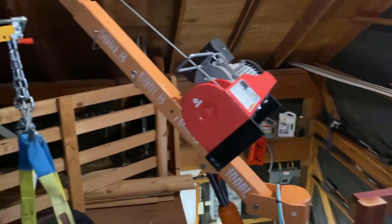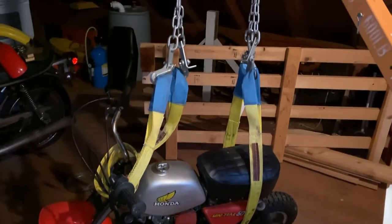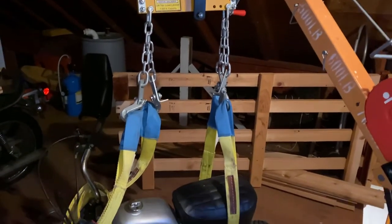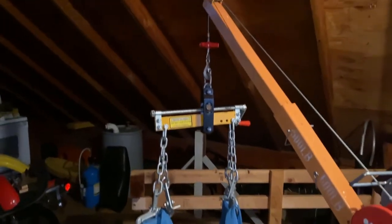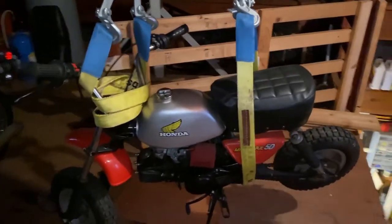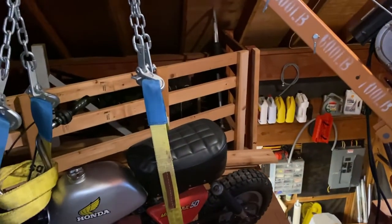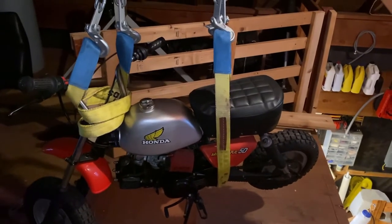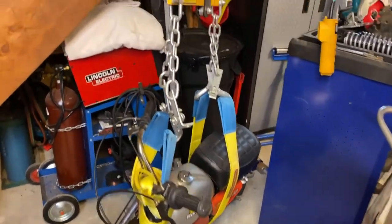I've pivoted the crane around so it's up here on my floor. I've got my minibike connected and I'm gonna lift it up just a little bit. I might have to adjust those straps — I don't have a lot of room to lift — then pivot it back out over the space and lower it down. All right, here we are, bike successfully dropped down to the bottom.